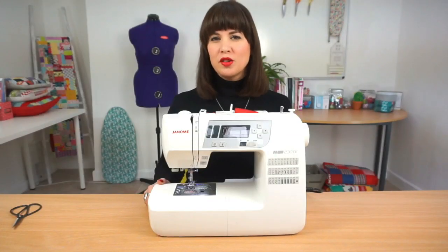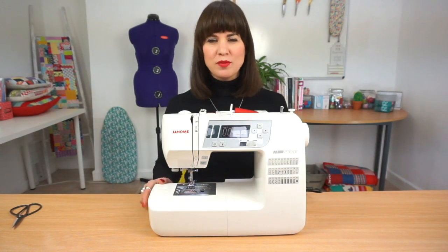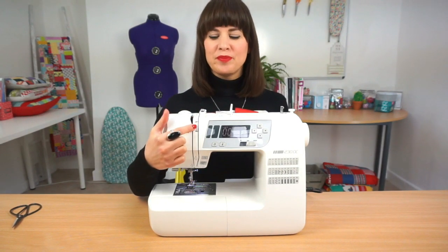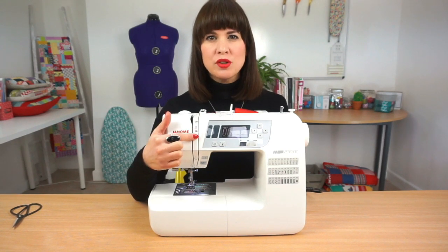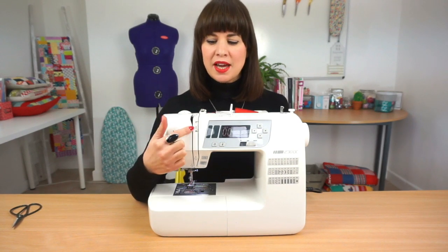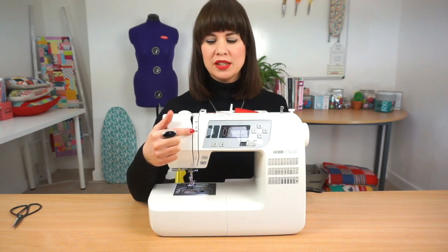There's one dial that we haven't yet talked about on the machine and this one is quite scary for lots of beginner sewers. I'm talking about the tension dial, which is this little one here. Tension helps you control how tight or loose the stitches are on your machine and the dial goes from one to nine. Most machines will come as standard with it set at roughly a three or four, and this is the mid range of tension for most machines.